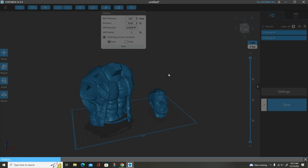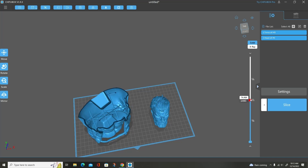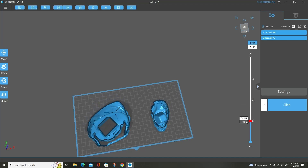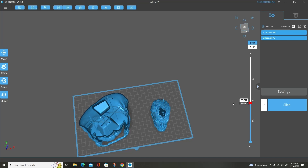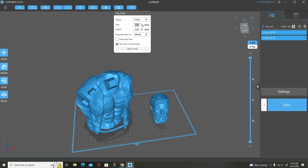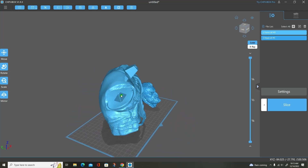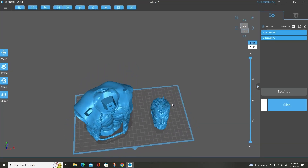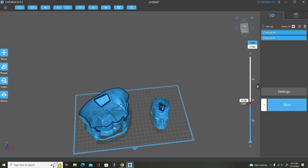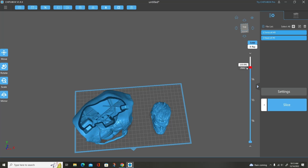I'm going to set it up at 1.8 millimeter thickness, precision at 50%, with a 5% infill, and then start hollowing. As you can see the infill, when I scroll down on the bar, is in there — no pockets whatsoever. Just a small amount of infill acting like a support structure for the model itself. Then I'll go back in and add my drain holes, a couple on top, a couple on the bottom. You won't have any extra resin trapped in here and the alcohol will get in and clean all that resin out easily.